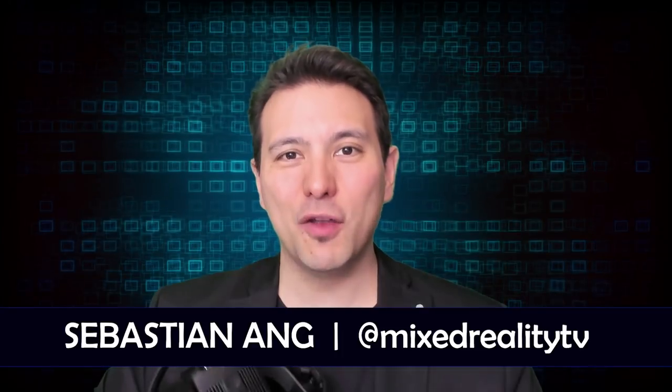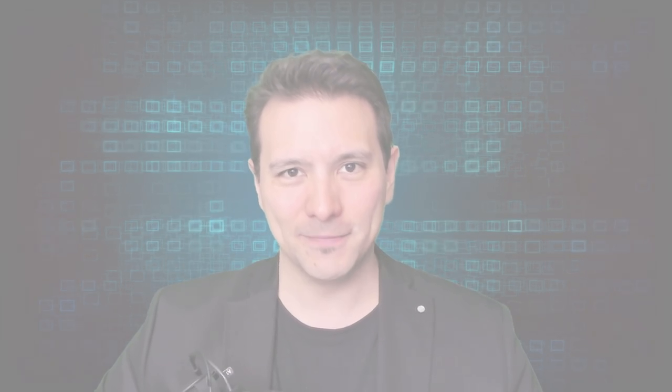Hi and welcome to Mixed Reality TV. My name is Sebastian Ang, and if this is your first time here and you're just as excited about VR and AR as me, then subscribe now and click on the bell button so you don't miss anything. This little adapter here is the TPCast wireless adapter for the Oculus Rift.